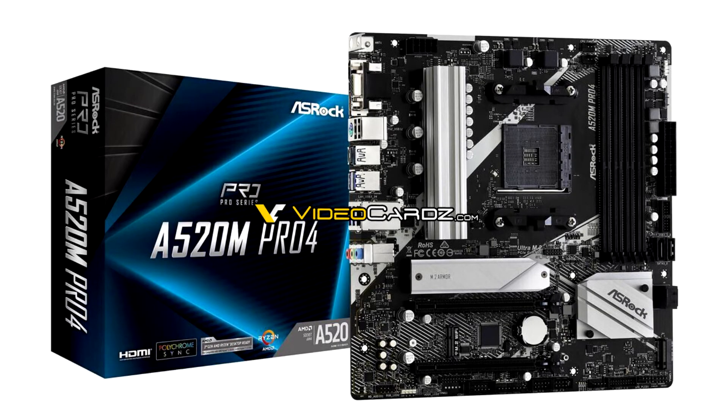ASRock A520M Pro 4 Motherboard Pictured — A520 Platform Lacking Key Gen 4 Confirmed. Here's the first picture of an ASRock A520M Pro 4 Micro ATX socket AM4 motherboard based on AMD's upcoming A520 entry-level chipset that succeeds the A320.